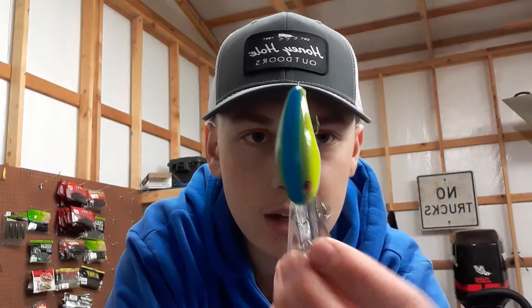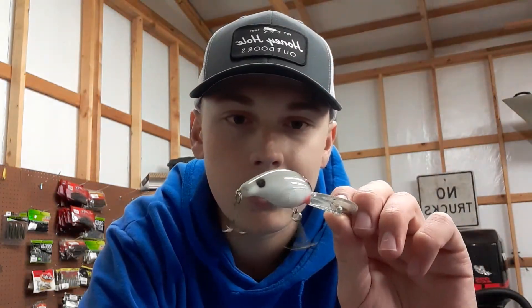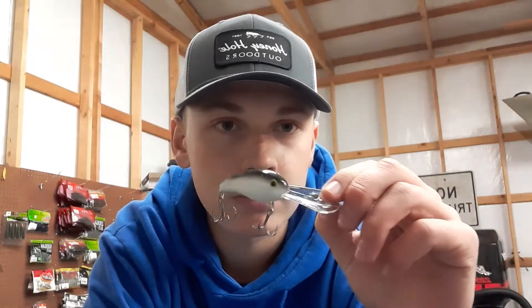This is a chartreuse color. I like throwing it in the summer, I don't know why they need a chartreuse color in the summer. Next one — I've had this one for quite some time, I'll probably change the hooks on it and then I'll be able to use it again. It just looks like a shad to me. Next one is just another shad color, just black back, white belly.